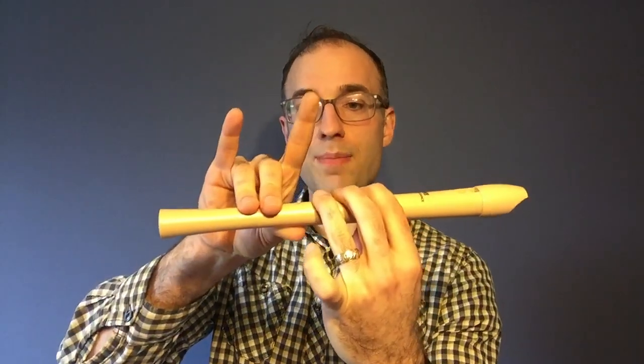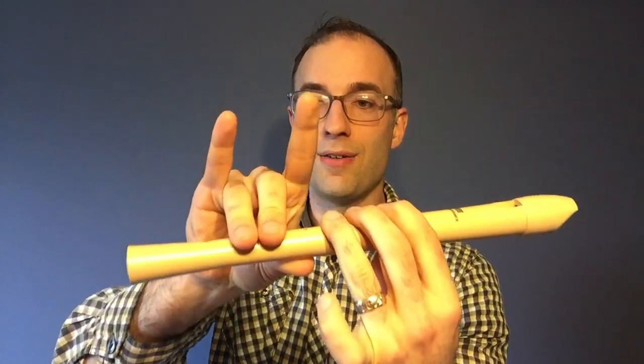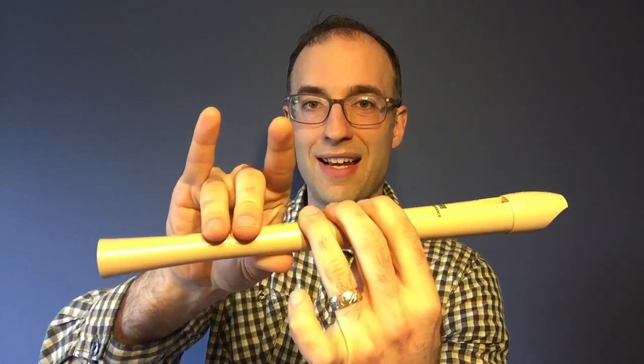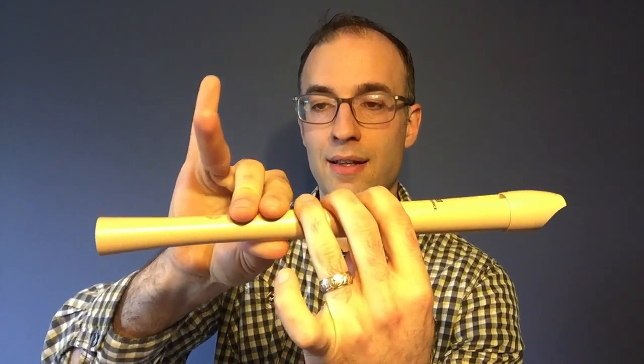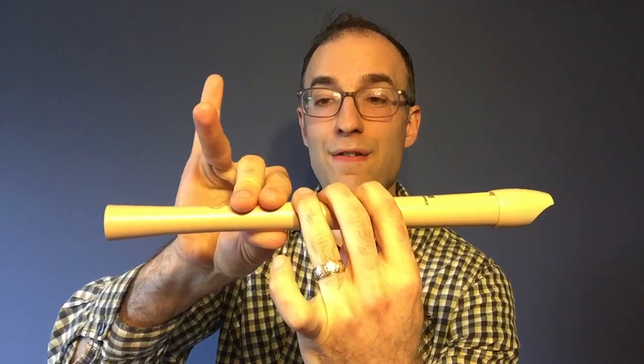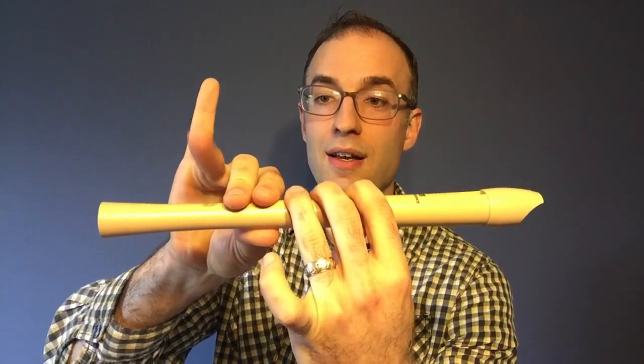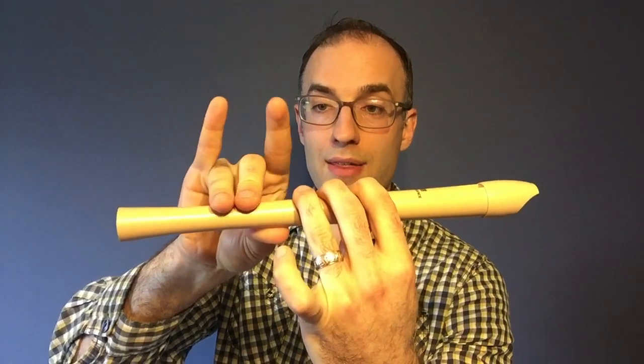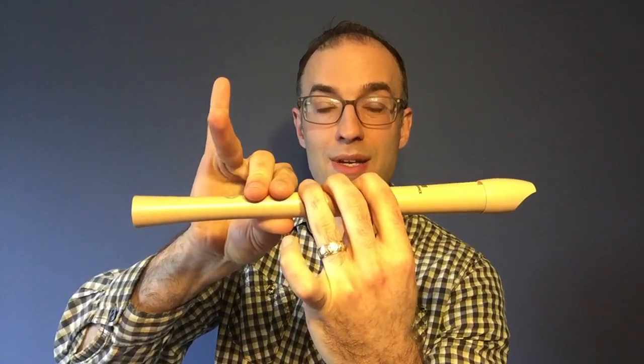And the last switch that I think is kind of tricky is going from F sharp to E. Your ring finger and your pointer finger are almost on a seesaw. I think this might be the toughest switch of the entire song. So spend a lot of time moving your fingers like this before trying it with the song. You might even want to slow it down.